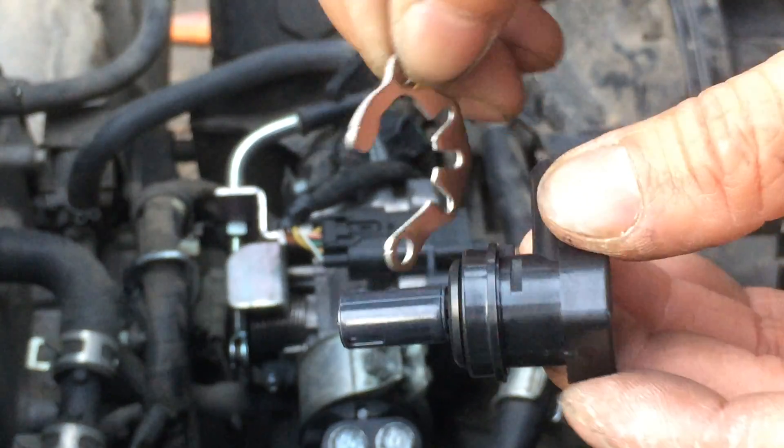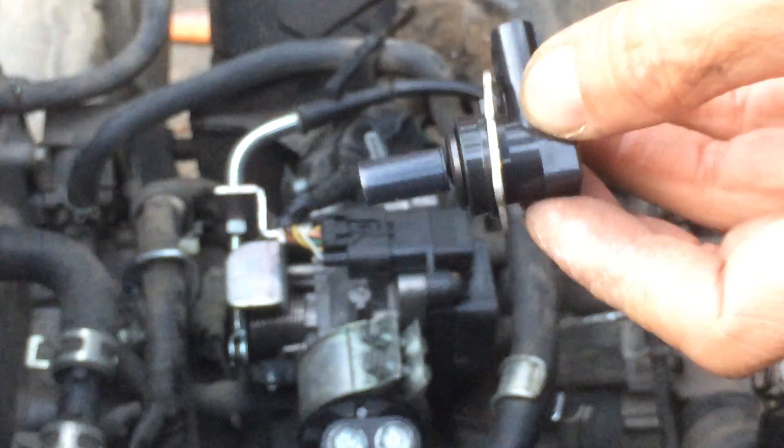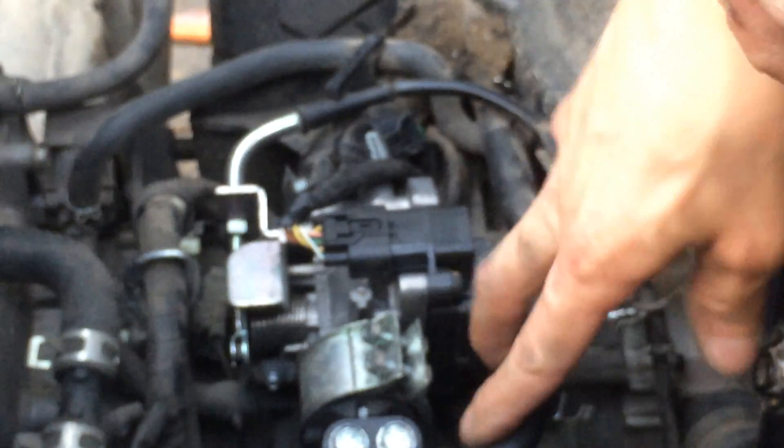Alright, so put my clip back on — and the orientation is like that. Set it in. Let's get this hose out of the way. Alright, so it goes right in. I just need to screw this back on. Another screw — hopefully I don't lose this bottom one.